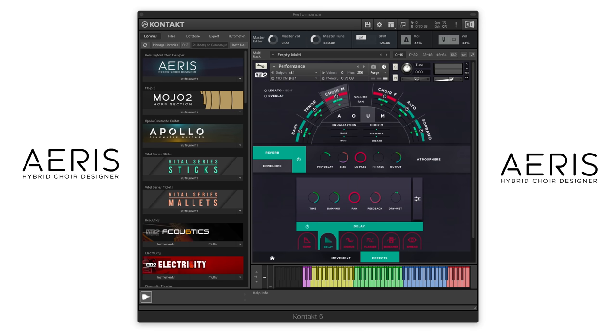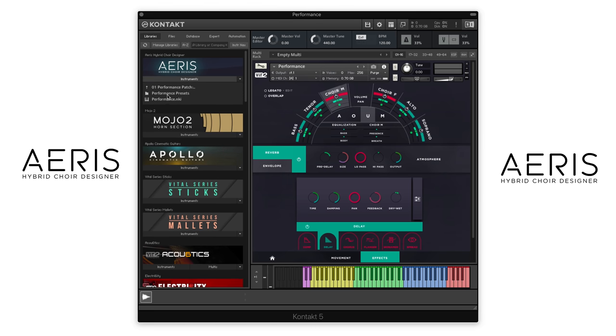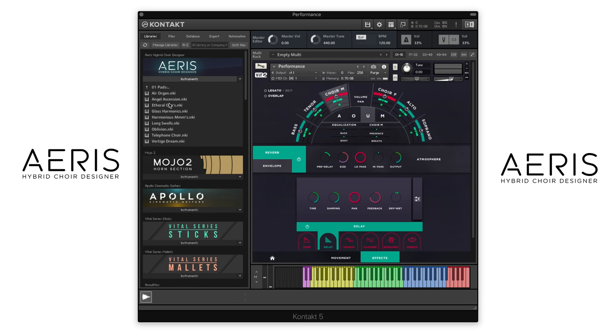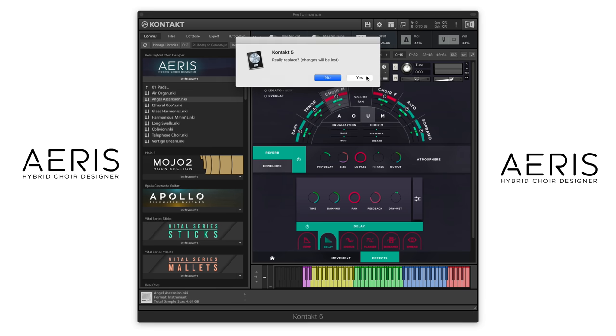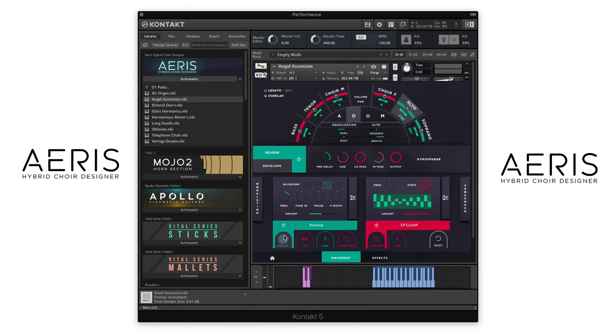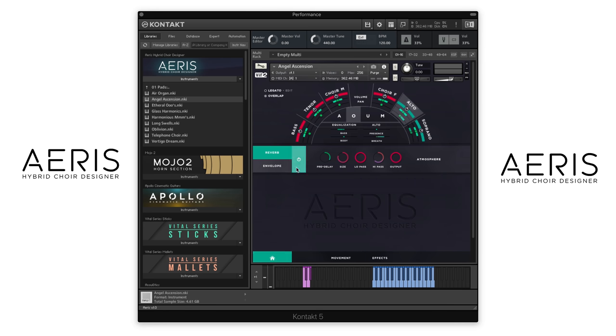Let's go back to the performance page and look at some of the new presets that we've created. We'll click over to our performance patch presets and try a couple of these. Let's load up Angel Ascension. You can see here we have the alto and soprano loaded up on this. There's a volume LFO happening, a little bit of tuning happening, some delay being applied, as well as a lot of this really nice atmosphere reverb.